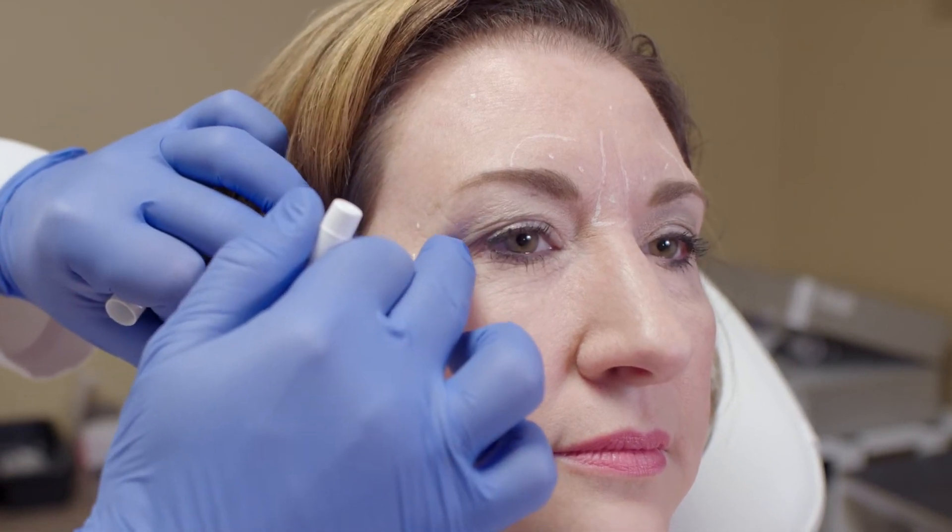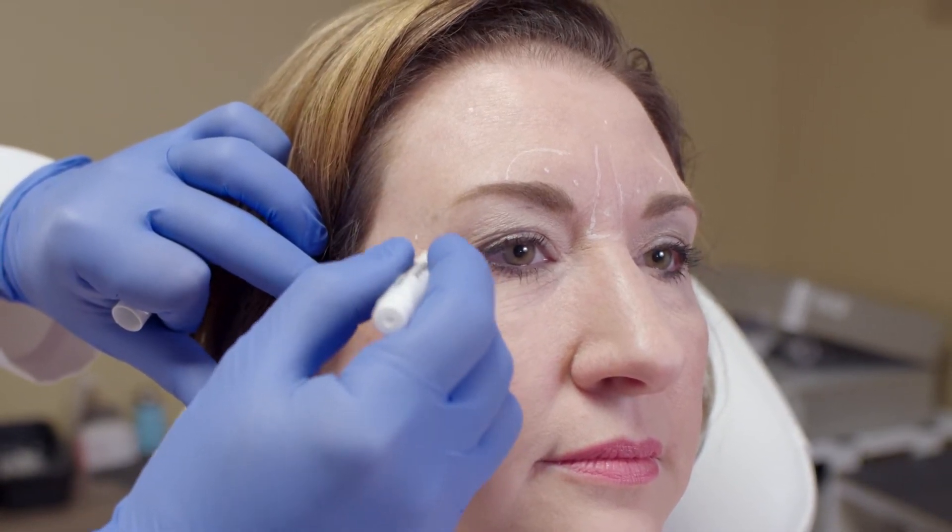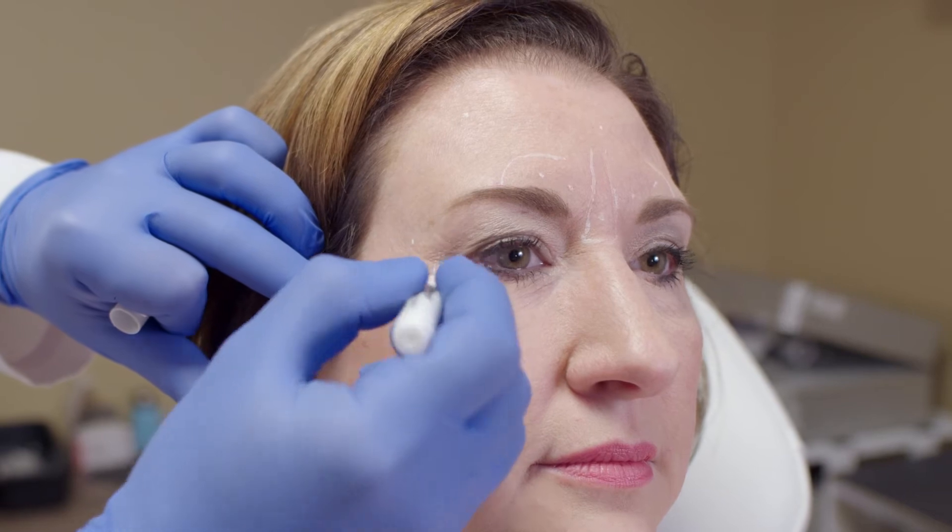Just for your reference, this is her orbital rim, so we are about one centimeter lateral to the orbital rim and I will inject away from the eye. For injections I'm using a 1 cc syringe with a 30 gauge half-inch needle.